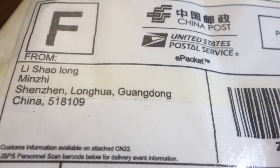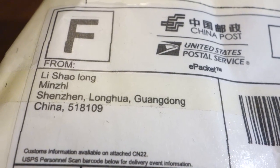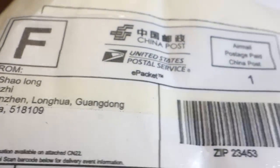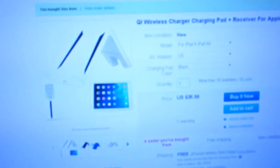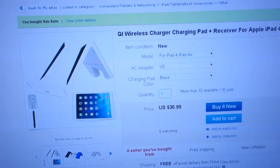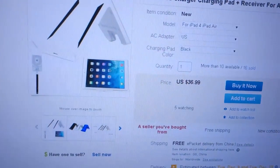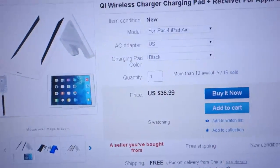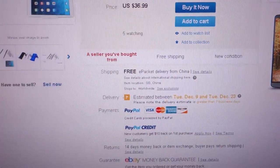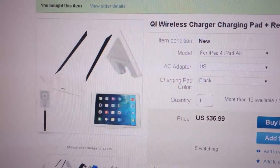November 28, 2014, and a package showed up from Shenzhen, Longhua, Guangdong, China. We ordered a QI wireless charging pad and receiver for Apple iPad 4, iPad mini, and mini 2. It was roughly $36 US dollars and was supposed to arrive between December 9th and 23rd. It's here and it's supposed to wirelessly charge your iPad, so let's get this thing open and check it out.